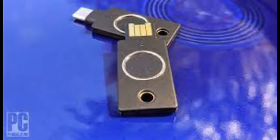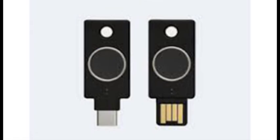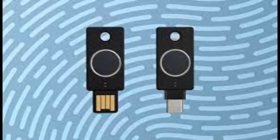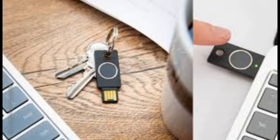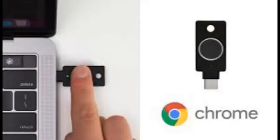Yubico goes a step further by allowing you to configure the C Bio using the Yubico Authenticator app. The app was tested on a 2020 MacBook Pro with no trouble setting a PIN and enrolling fingerprints on the C Bio. Note that the primary function of the Yubico Authenticator is to generate TOTP codes — a feature not supported by the C Bio. The app is available for mobile and desktop, but you can only use it to configure fingerprints on Linux, macOS, or Windows.